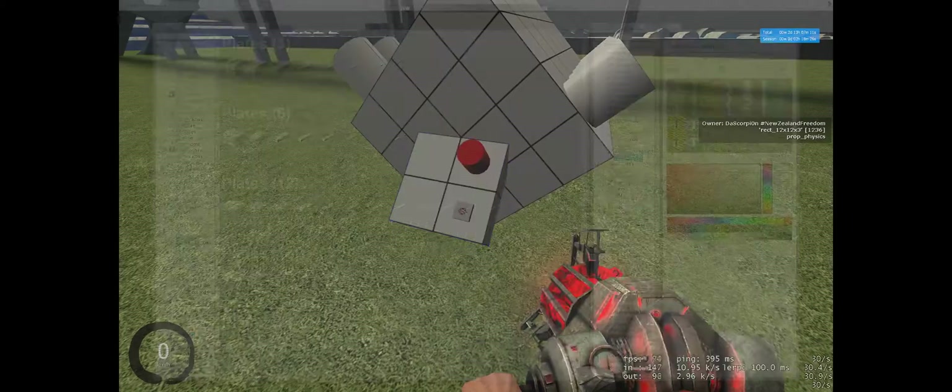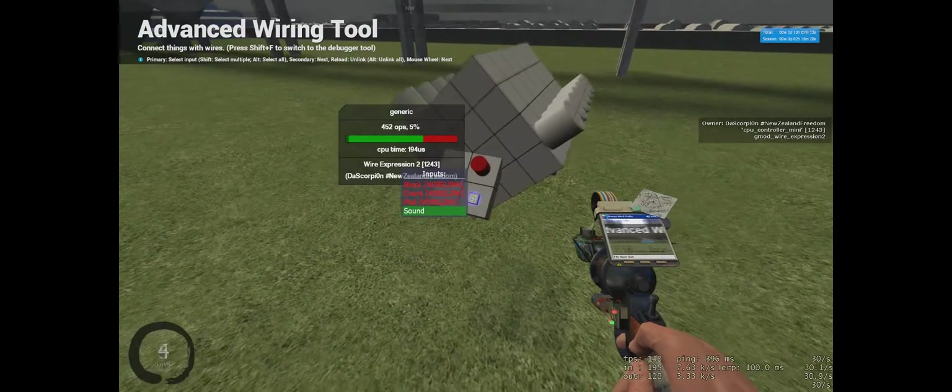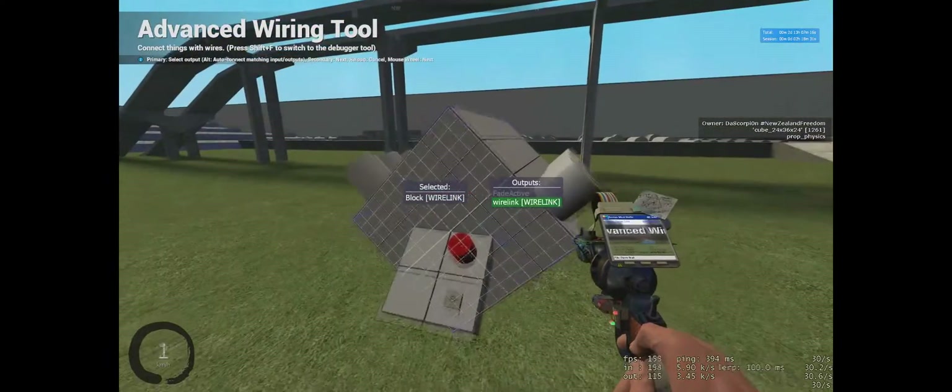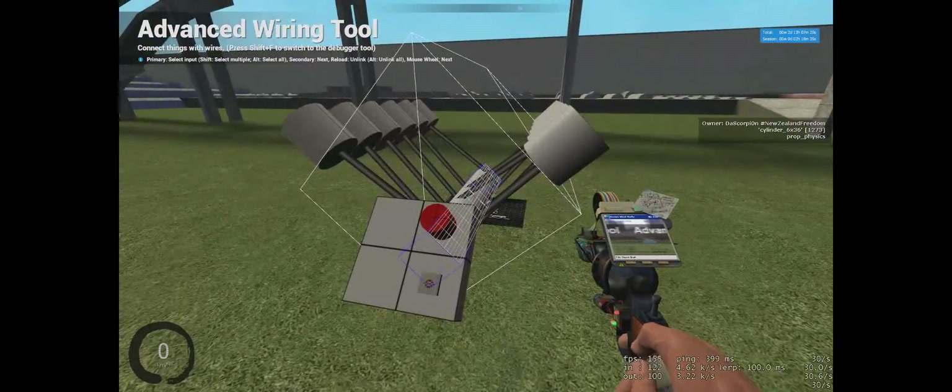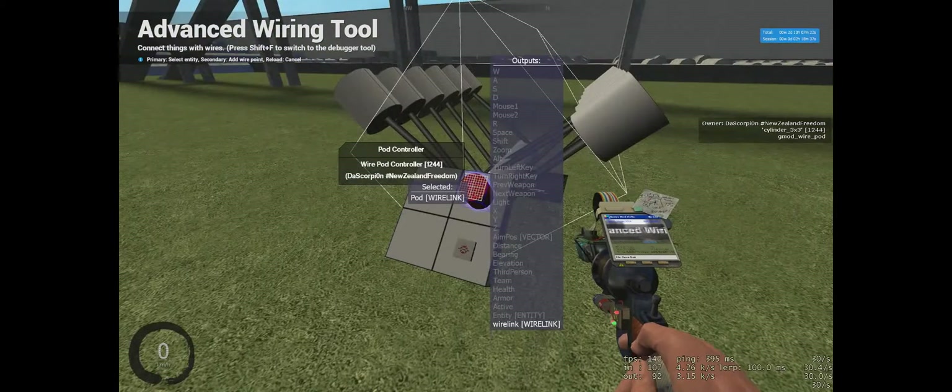Once you've placed it, you want to wire up the block. Go to the crank — you want fade door — wire up the crank, and pod is obviously your pod controller.